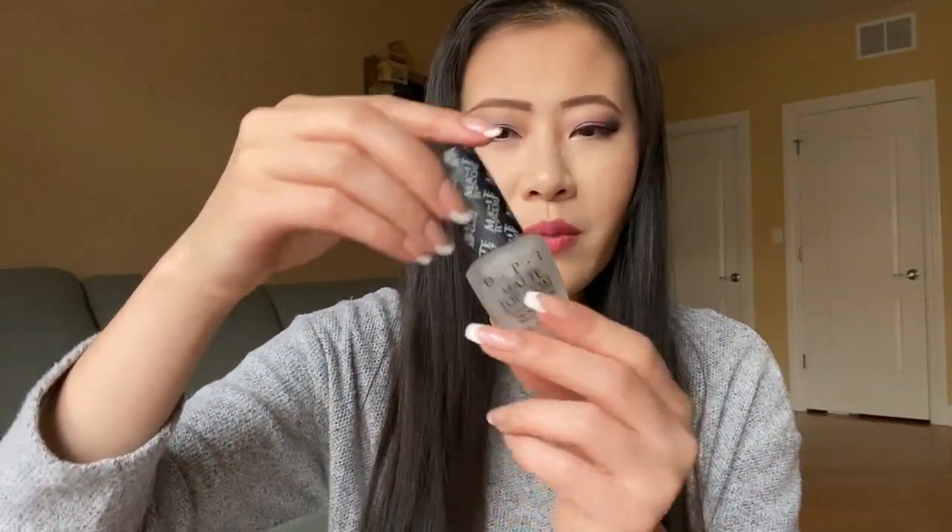I finished one matte top coat this year, which is surprising because I was not a big fan of matte top coats before. But this year I was doing a lot more nail art, and the matte top coat really amplifies the look. This is the one and only matte top coat I've ever finished - it's from OPI, just called Matte Top Coat. I like it, it's pretty good. It got pretty thick towards the last quarter, but I used it almost all the way to the end.